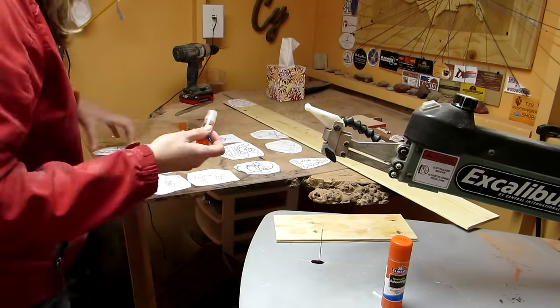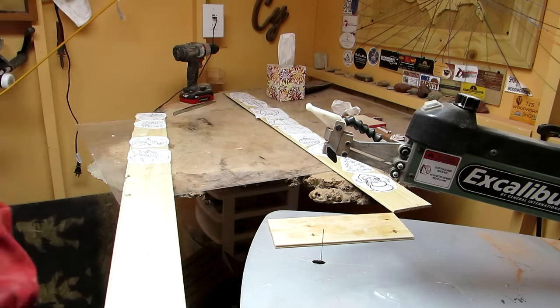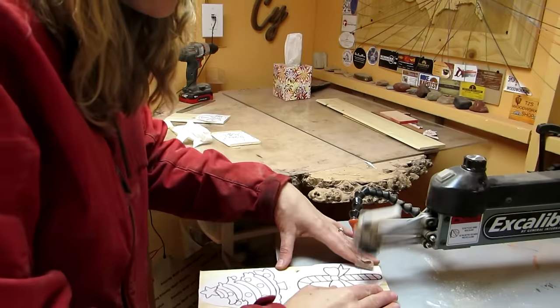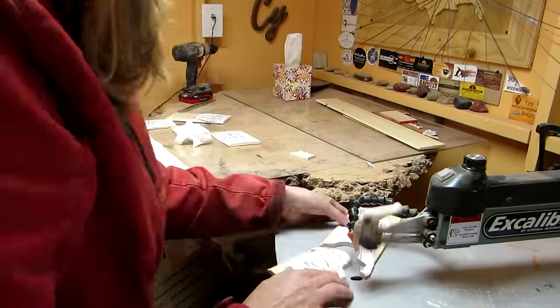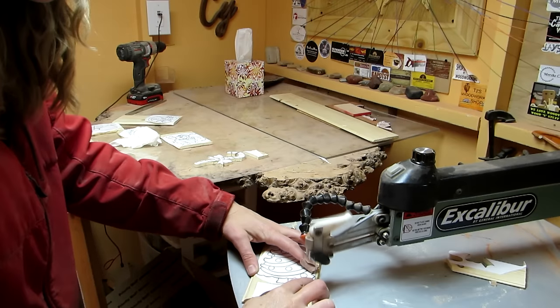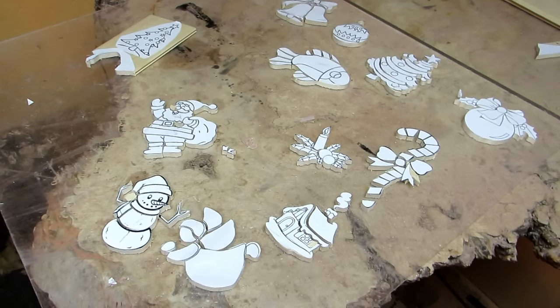So I glued those all to the thin pieces of wood. I put in a small number one blade, adjusted the saw, and then cut them out. I started with the candy cane and then continued on with the rest. Here they are! Except I didn't want to make two Christmas trees, so I found a ship I really liked and cut that out instead.